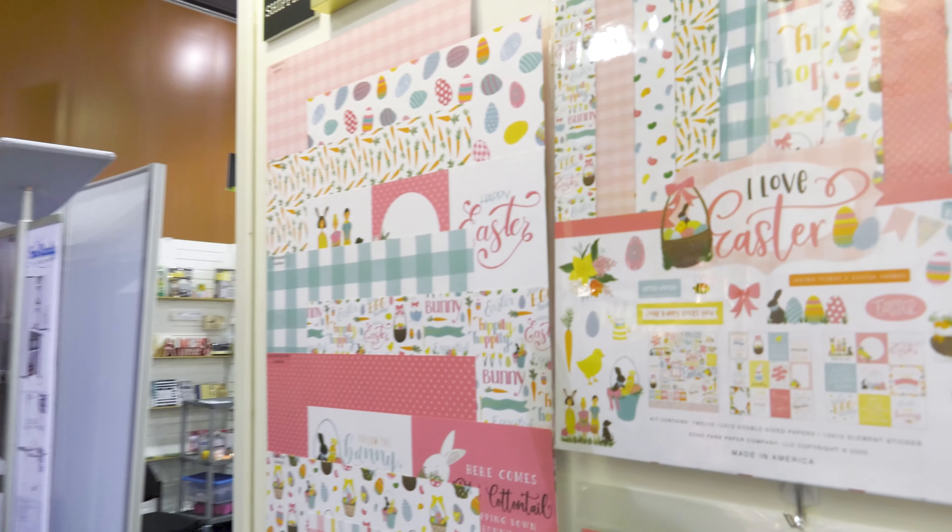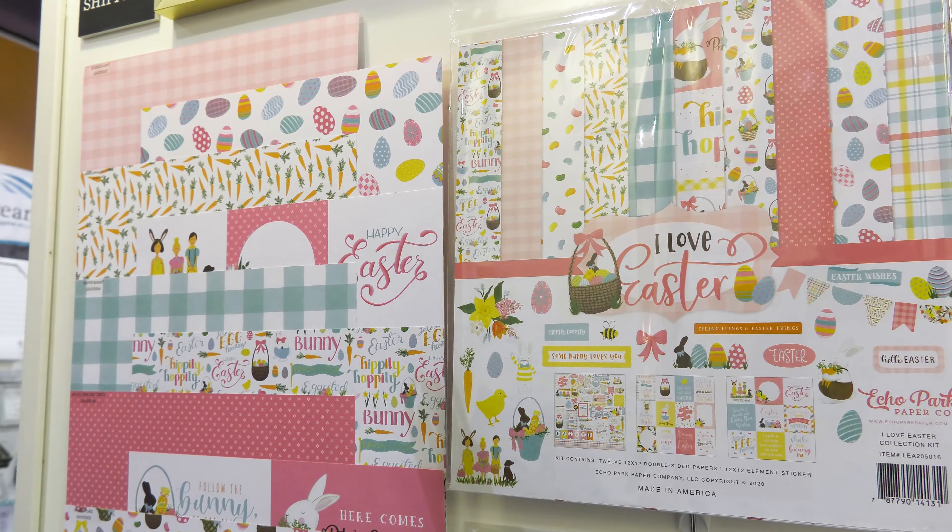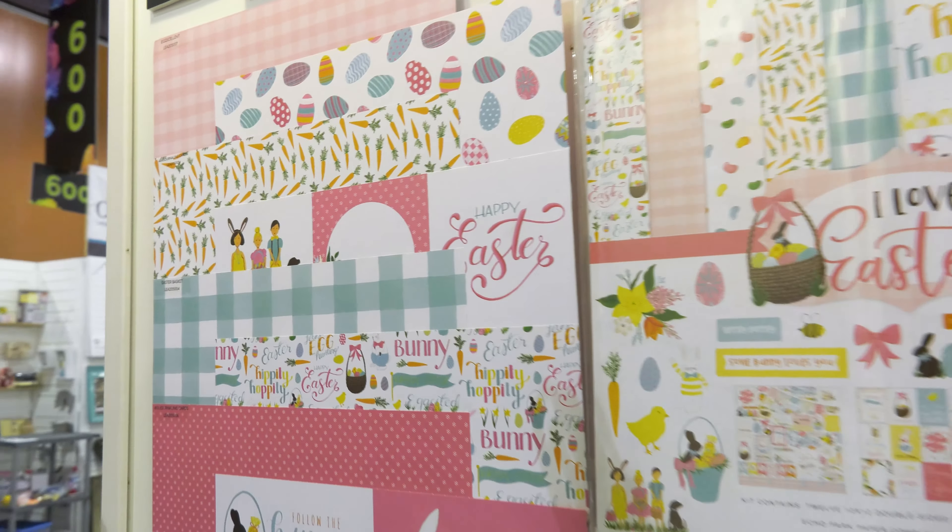Hello, this is Madison from Echo Park. We'd like to show you our new collection. We have two on this wall we're going to show you. One of them is I Love Easter. This collection has six papers in it.